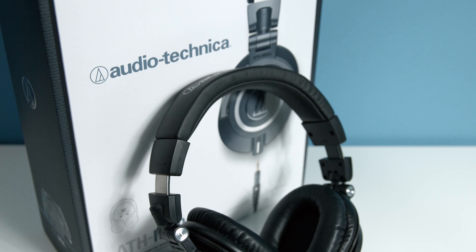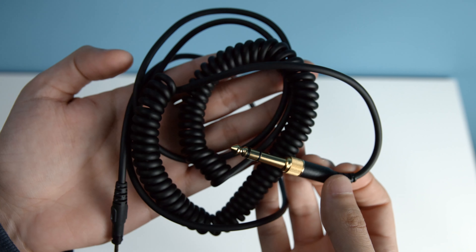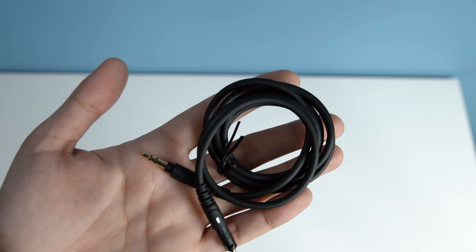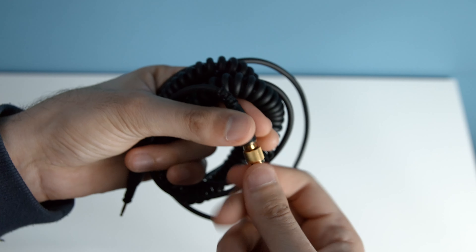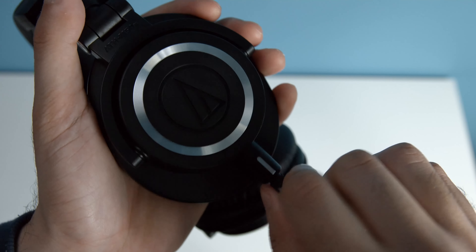In the box you'll find the headphones, a carrying pouch, and three cables. One is a coiled version at 1.2m, another one is at 3m, and the last one is at 1.2m. This also means that you have a backup cable in case another one is damaged. To install the cable you simply plug it in and turn it.